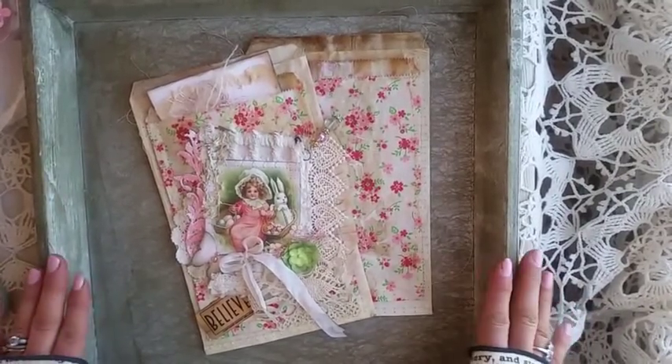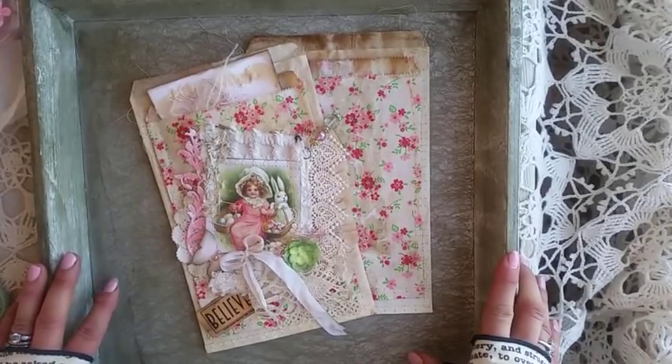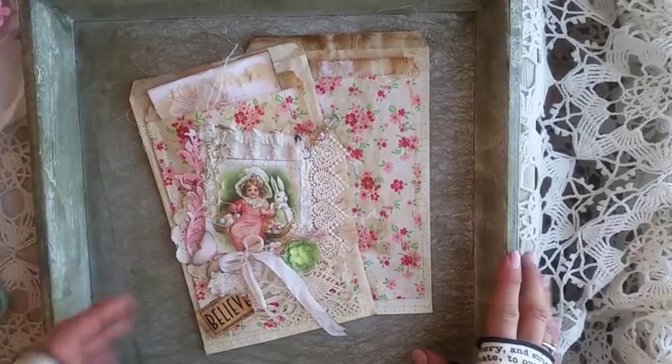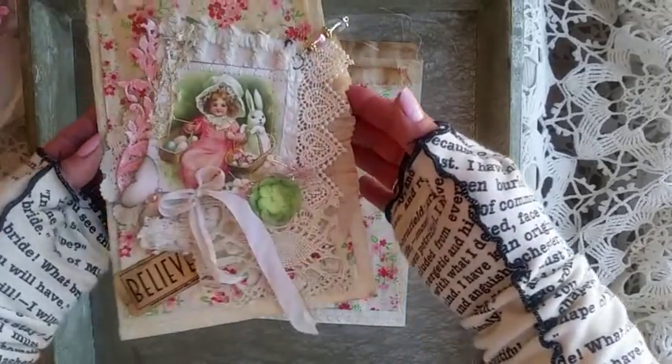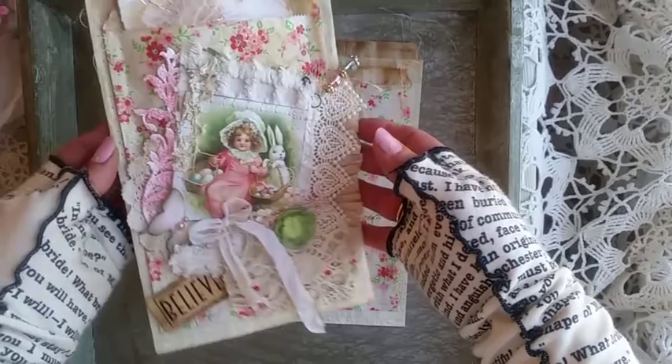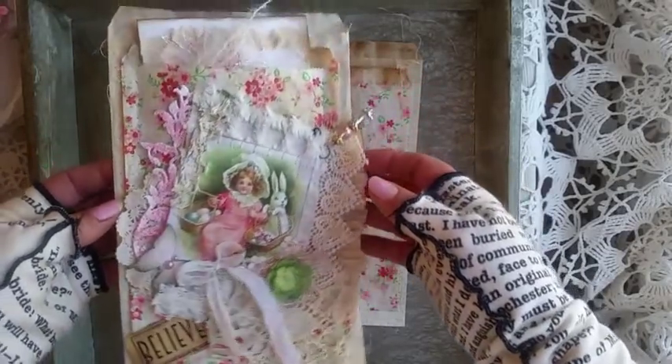Good morning, my crafty friends. This is Lori, Girl on the Ridge. I showed a picture last night on Dr. O'Junkies on this decorated bag, and a couple of the girls asked how I did it, so I'm going to try to have a short tutorial on how I did the layered bag.